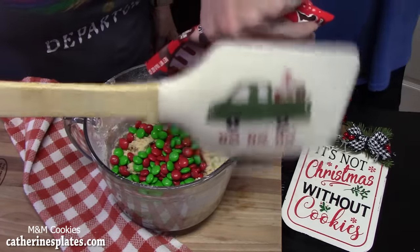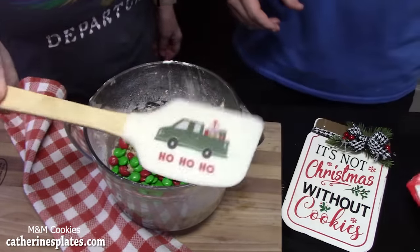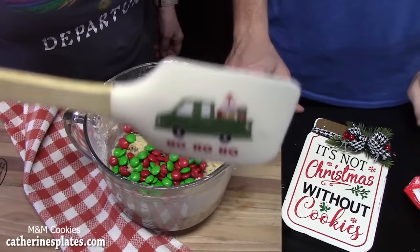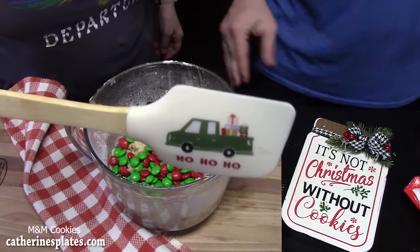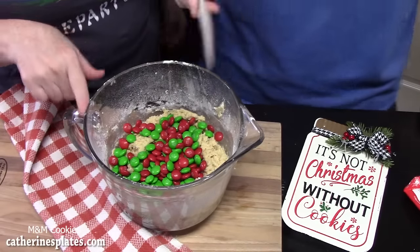Joseph's going to take our Christmas spatula and get to working. Mix those all in with your spatula — do not do this with your hand mixer, you'll clog it up.